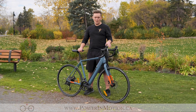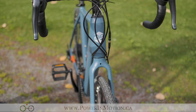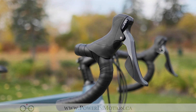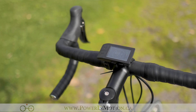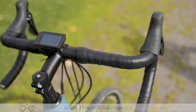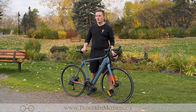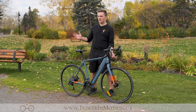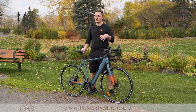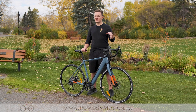Going over some components of the Chameleon, we have the drop style handlebars, which are great for riding on the hoods with plastic grips, allowing you to access the brakes easily as well as shift the gears. If you want to get into a more aerodynamic position and get a little more speed out of the bike, you can go into the drops, positioning your body in a more aerodynamic stance — allowing you to go faster and quicker, especially when facing a strong headwind.